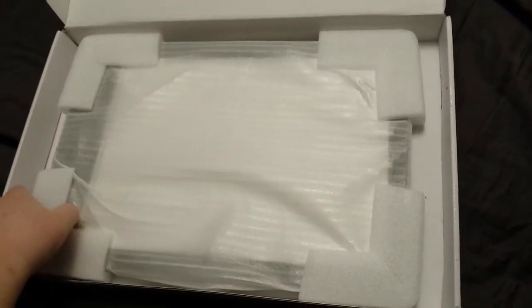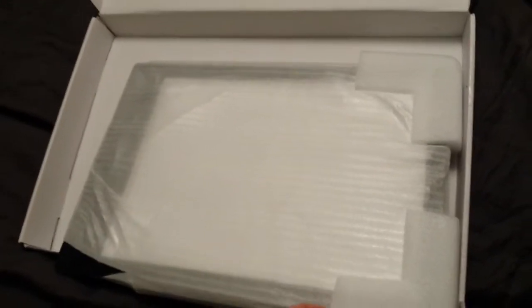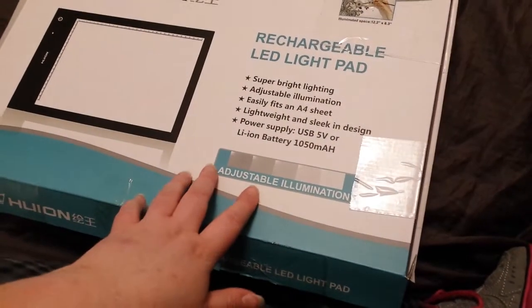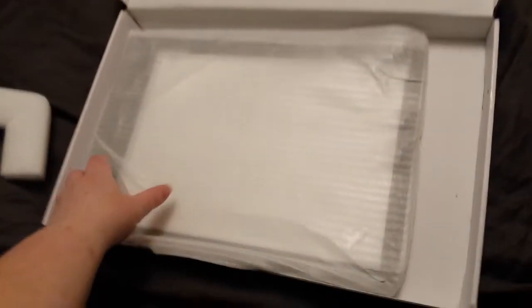This is how it was packed — I'm glad it made it here in one piece. There's no model number on this one, but this is supposed to be the LB4.